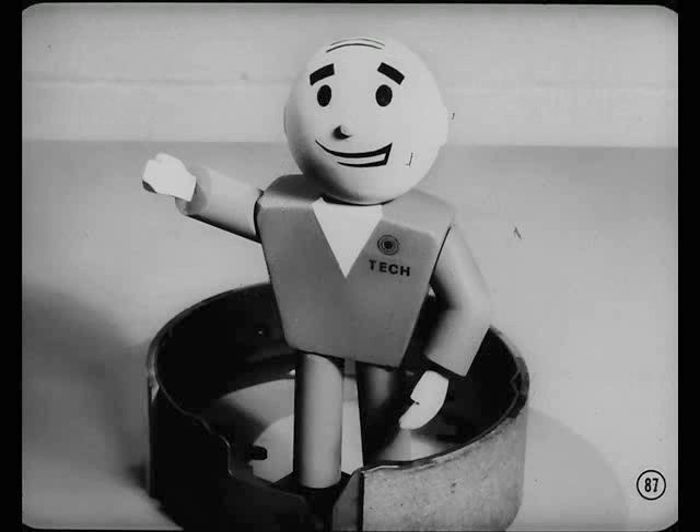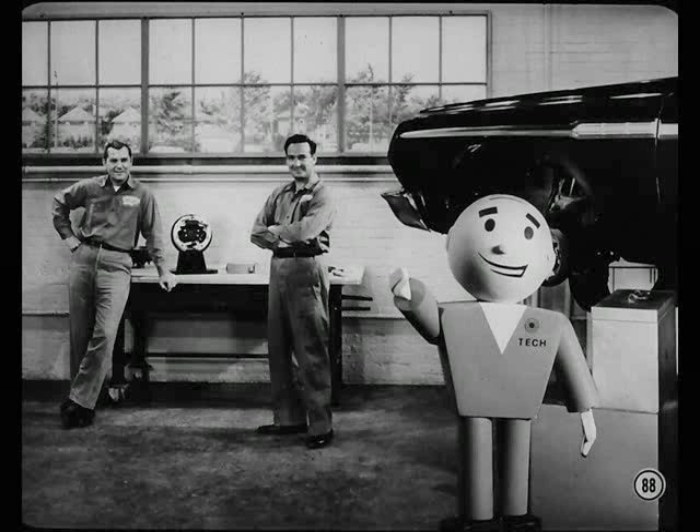How'd I do, Tech? You did right well, Red. I'm sure Smitty and all the other master technicians out there got some good information from this session. And remember, men, everything Red told you — and more — is in the reference book. Keep it and study it. Good brake service is mighty important. When you have a brake job, don't do it any way but the right way.